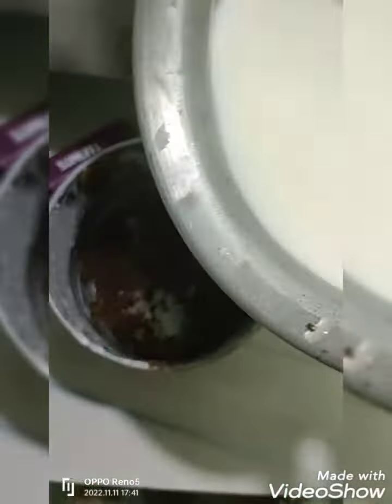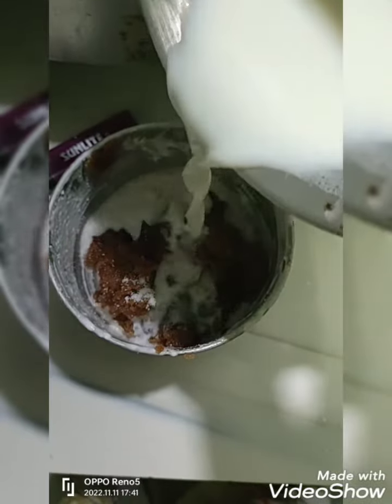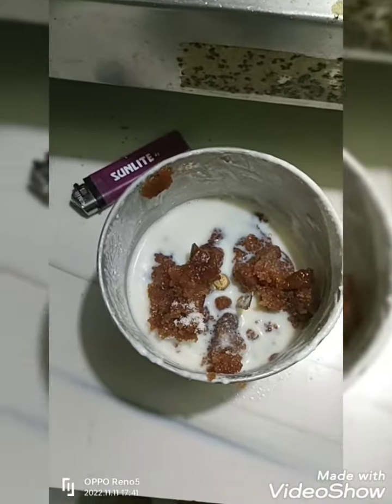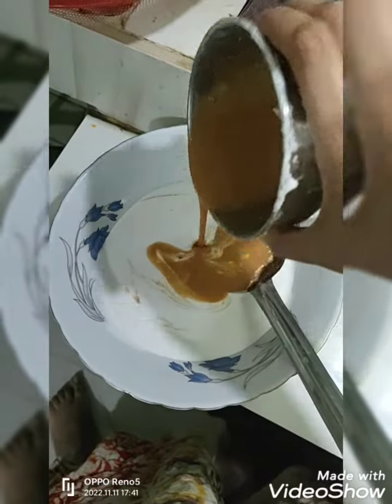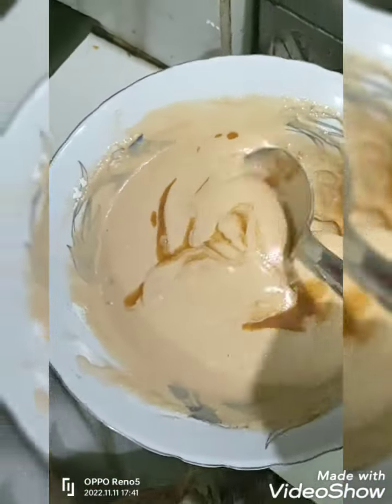Now, I am going to blend it. This is a shortcut technique.